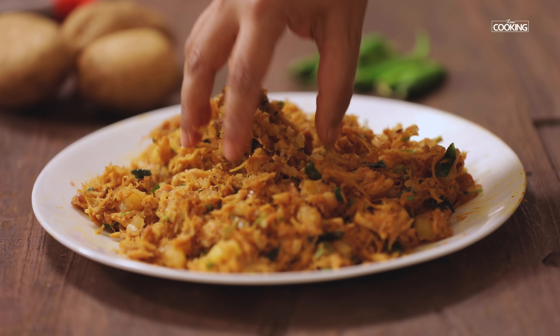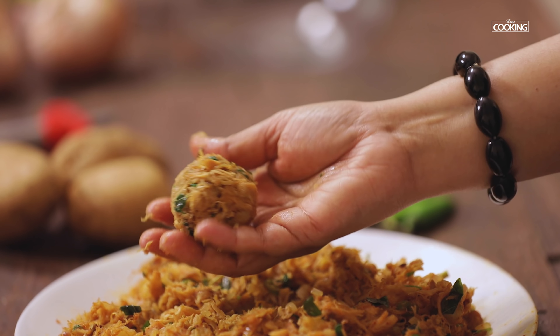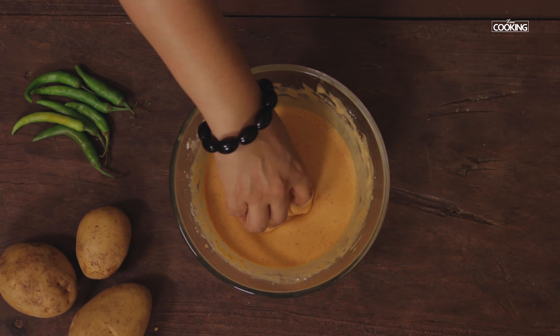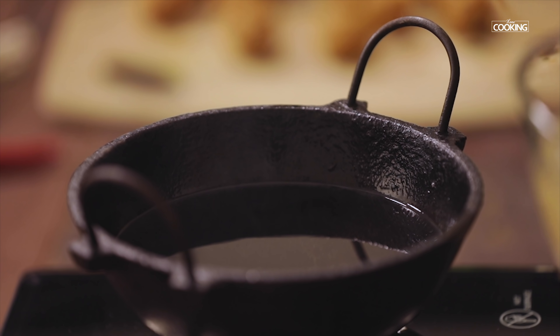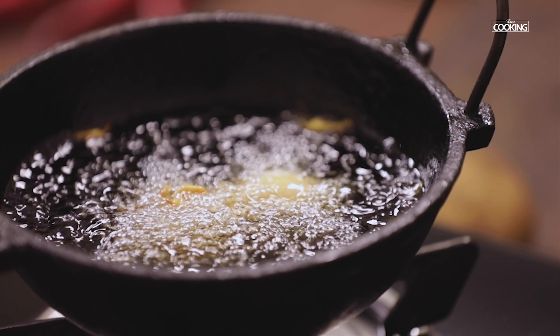Take a little bit of the mixture and roll it into the desired size balls. Dip the prepared chicken balls into the batter. Heat a kadai and pour enough oil for deep frying, then gently drop the bondas into the hot oil.